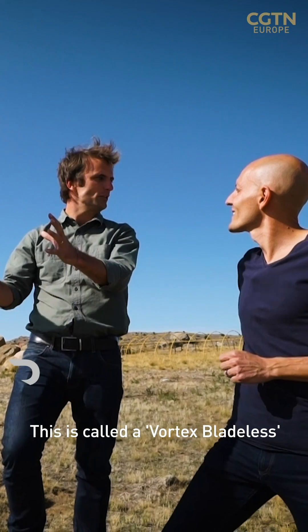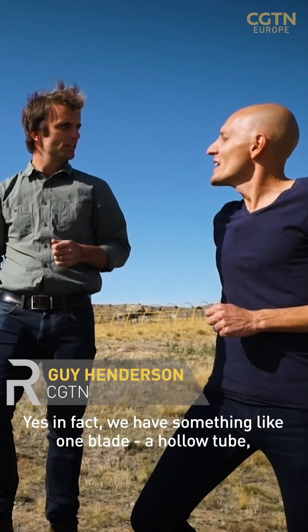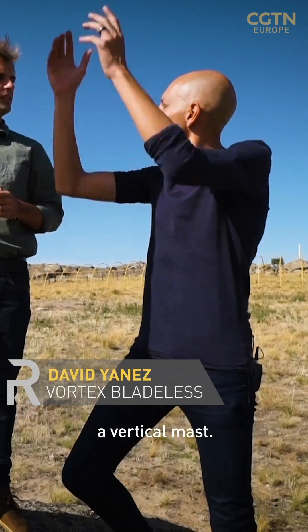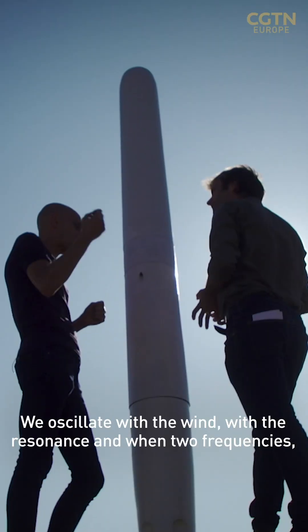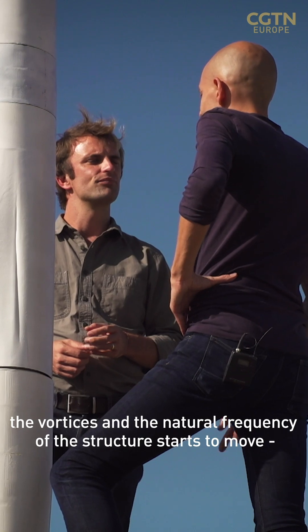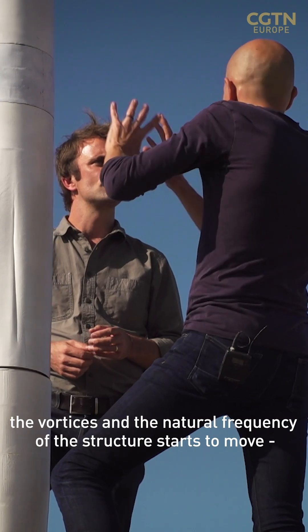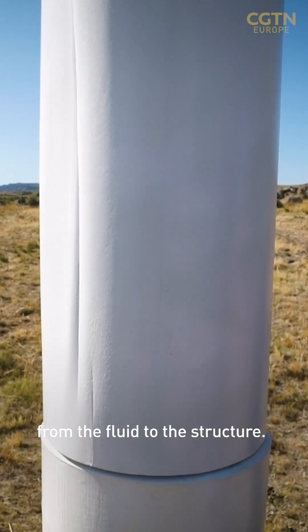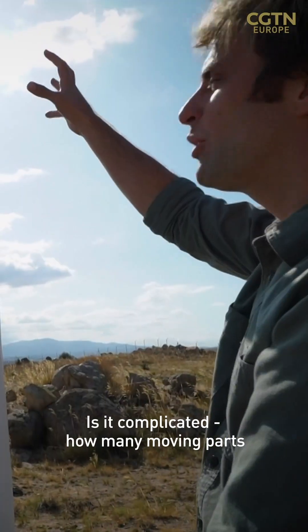This is called a Vortex Bladeless. In fact, we have something like one blade — it's a hollow tube, a vertical mast. We oscillate with the wind, with the resonance. When two frequencies — the vortexes and the natural frequencies of the structure — start to move, we have a way to collect energy from the wind, to transmit energy from the fluid to the structure.